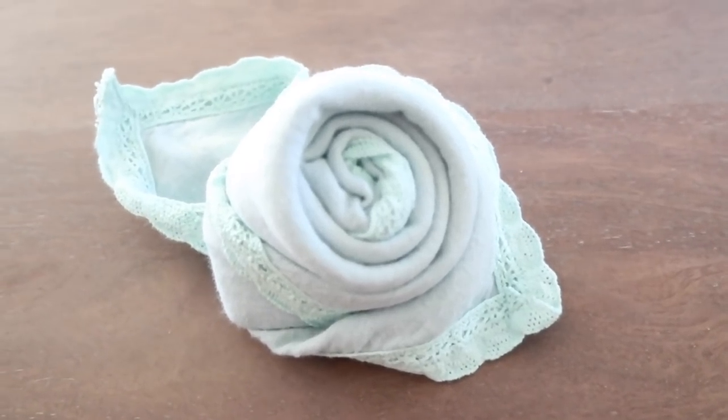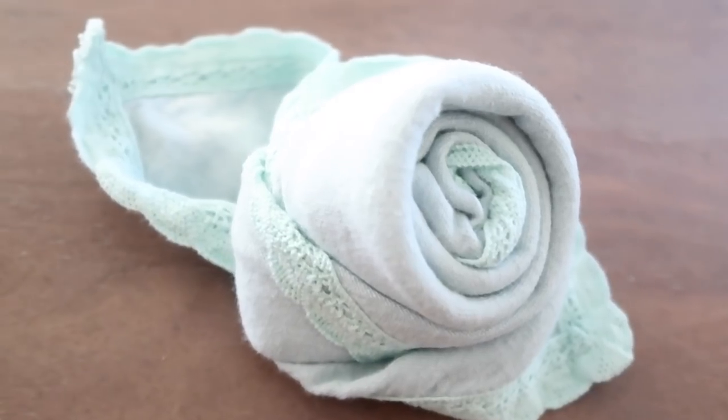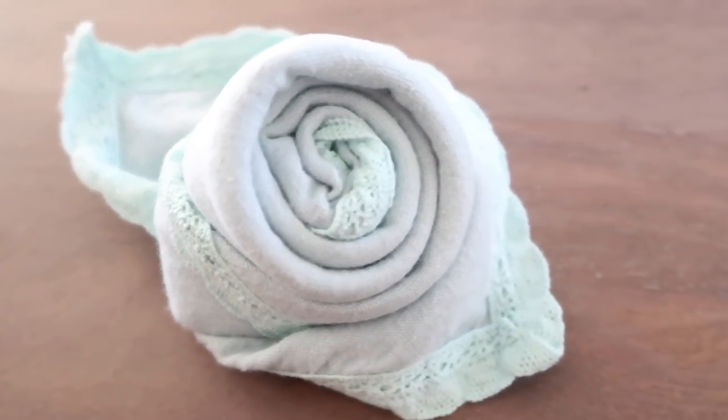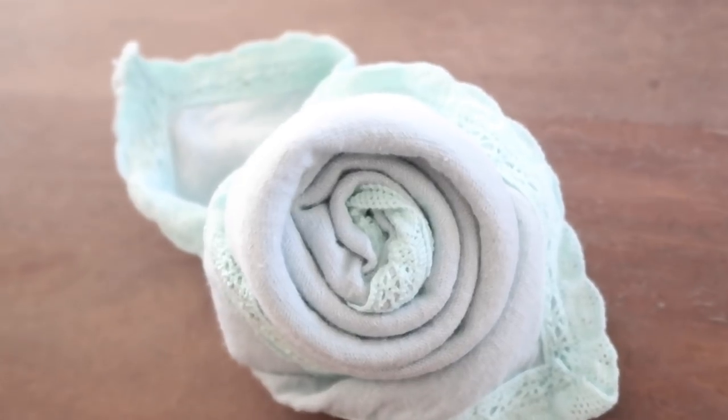Hello everyone and welcome. Today I wanted to share with you how I make these beautiful and simple rose-shaped napkins. These are perfect for any table setting, and especially with the holidays coming up, it just adds something extra special.